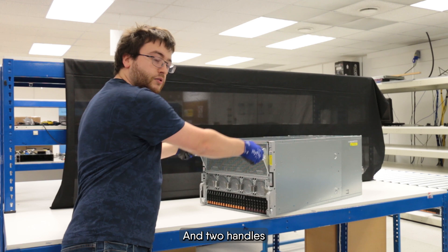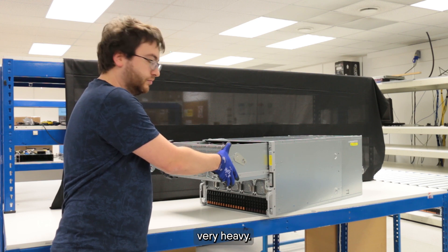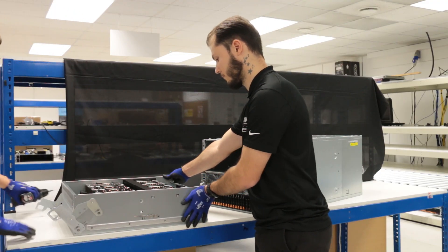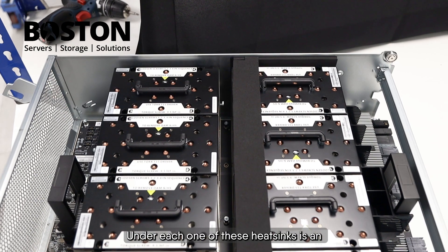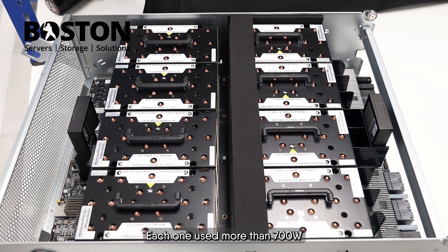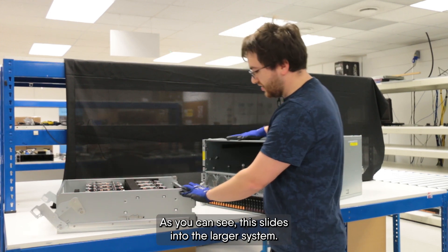There are two handles to release and pull out the tray. You'll need another person to help you with this as it is very heavy. As you can see, under each one of these heatsinks is an MI300X GPU accelerator from AMD, each one consuming more than 700 watts with 192 gigabytes of HBM2 memory. This tray slides into the larger system.